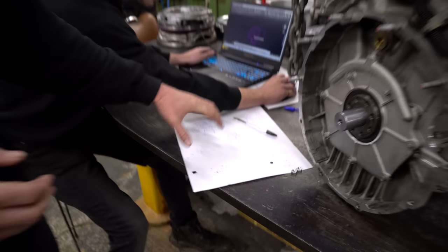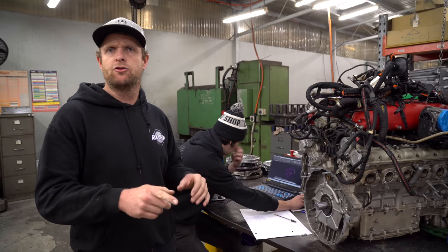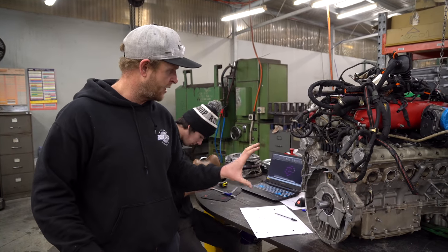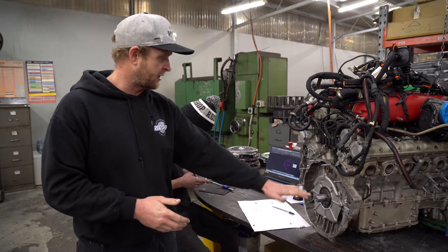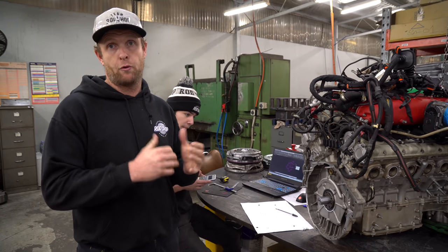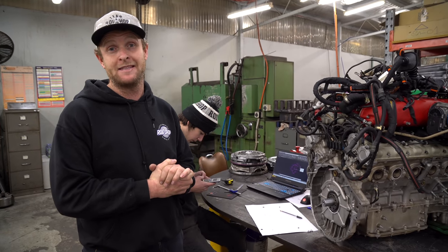They work it out here and then transfer it over to CAD, so once I've got all that drawn up, what we'll do is physically drill up a steel pattern just to make sure it locates nicely. Once we're happy with that, we'll get the center line again and transfer that into a proper adapter plate which will have the Powerglide pattern on the outside. Stay tuned for more updates.